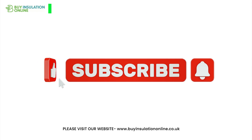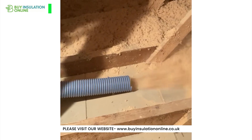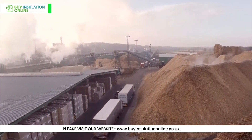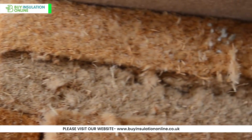Please hit like and subscribe to our channel to encourage us to create better content for you. Wood fibre is made of natural wood fibres or wood waste products from sawdust and mills. It is an eco-friendly choice that helps reduce carbon emissions and enhances indoor comfort.